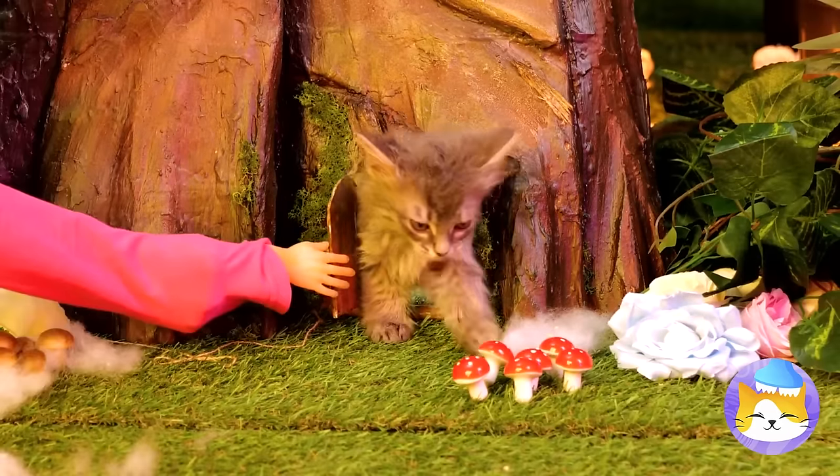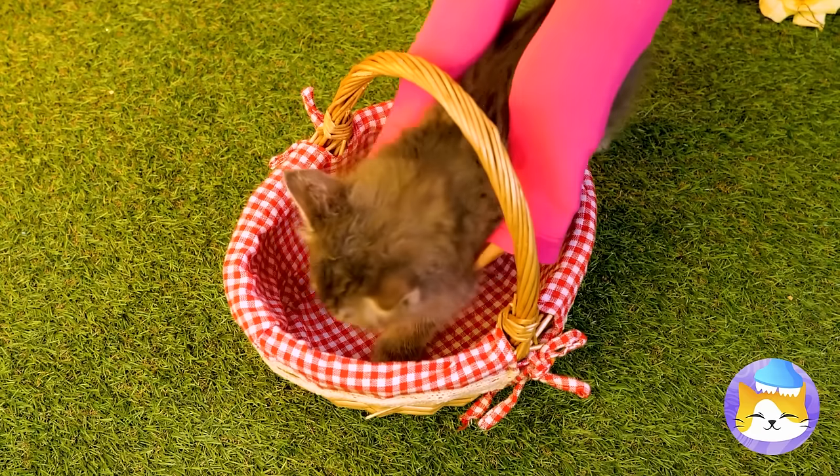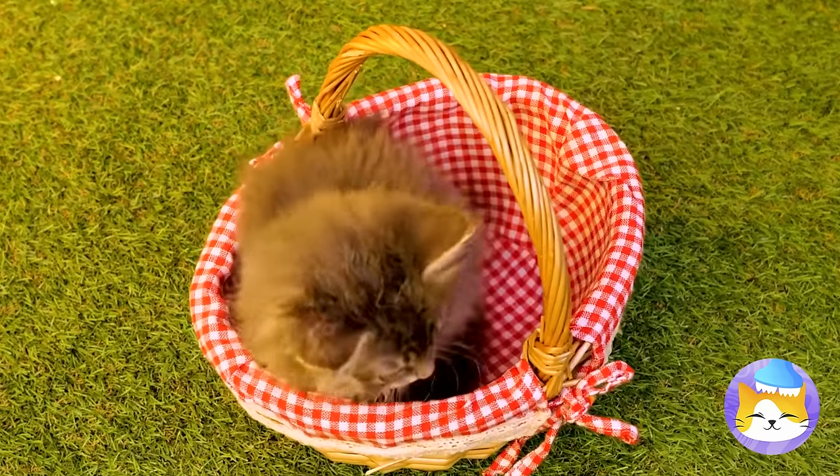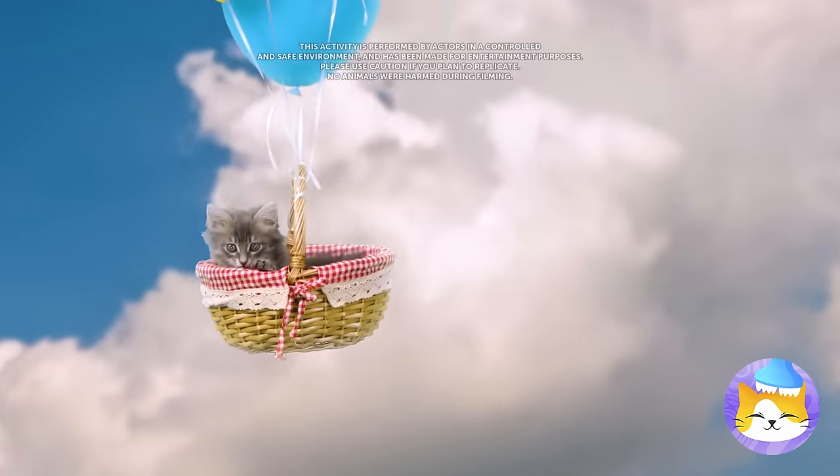Aww, look who's here. It's a cute little kitten who lives in a tree. Time for a ride in your basket. Cue the balloons. Flying — it's the only way to travel.